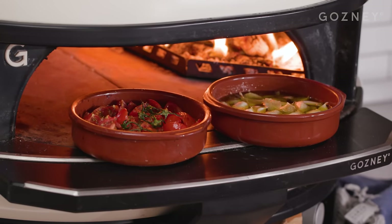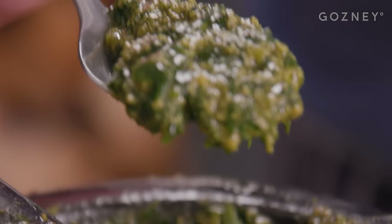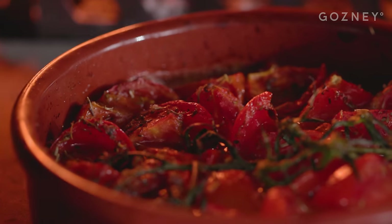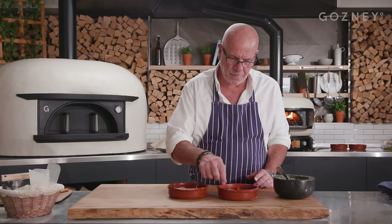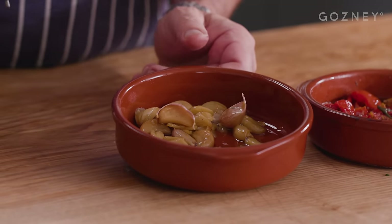Our tomato and garlic is cooking away. It's nearly time to put everything together. So our pesto is ready, our tomatoes have cooled down now and they smell absolutely divine. The garlic — again, we leave it to cool down. It's well caramelized. The longer you leave it poaching in the olive oil, the darker it will become inside.